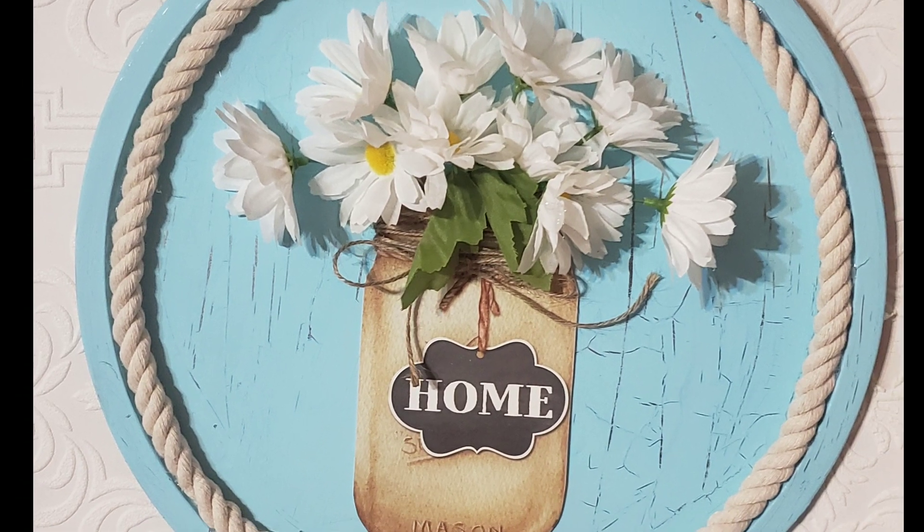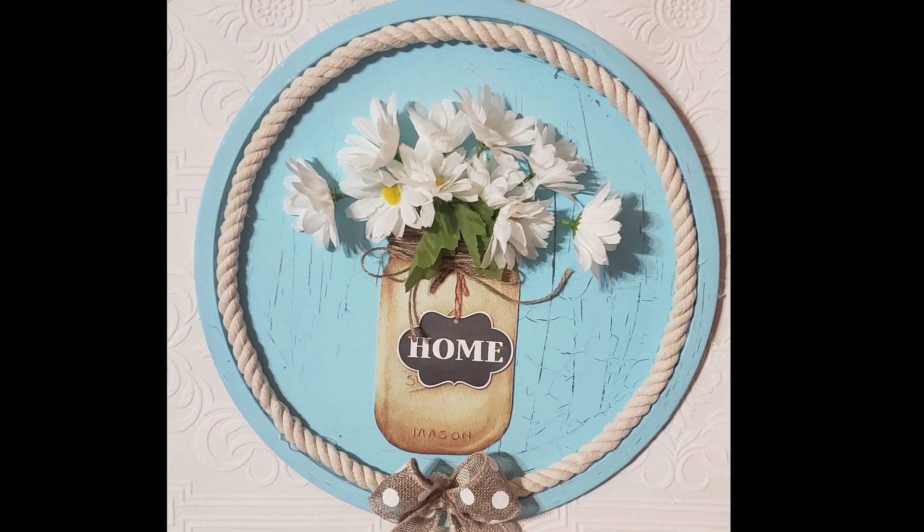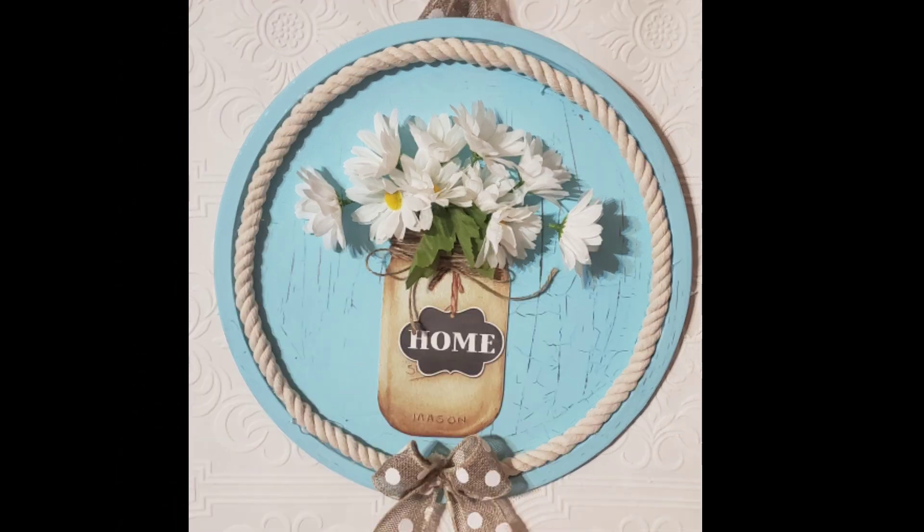The daisies are the flower of the month and the color of the month is aquamarine. I hope that you enjoyed today's video and I hope you'll go and check out that playlist to see what the other creators have done for this month. Until next time — bye bye!